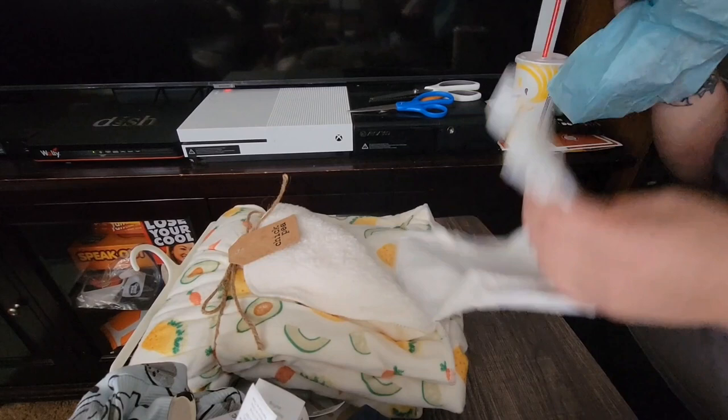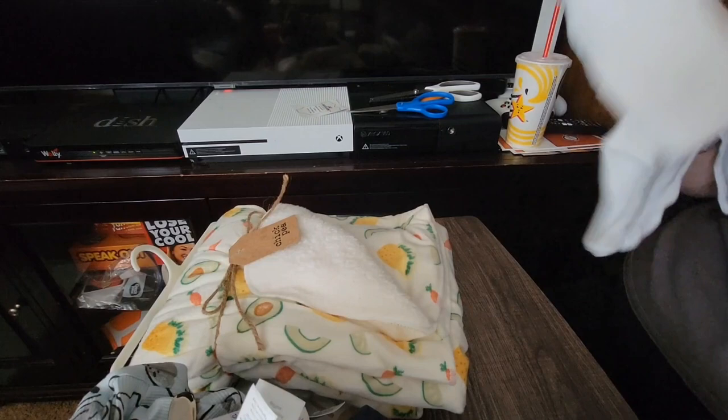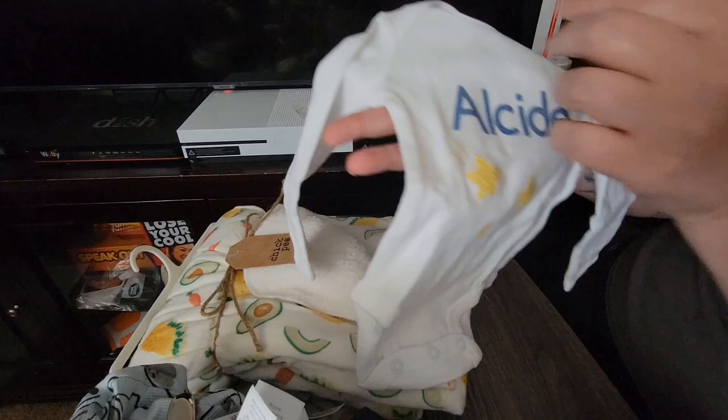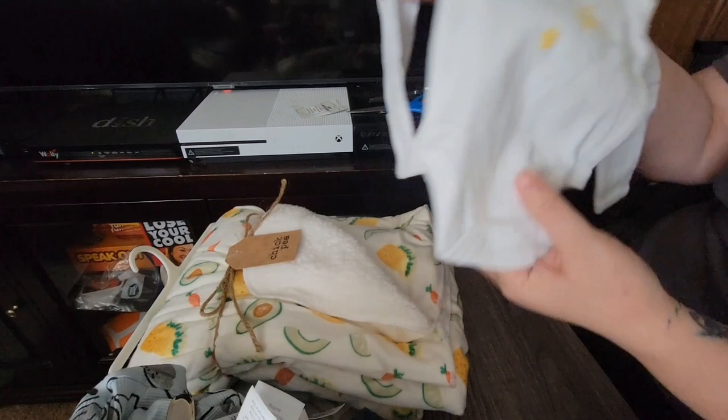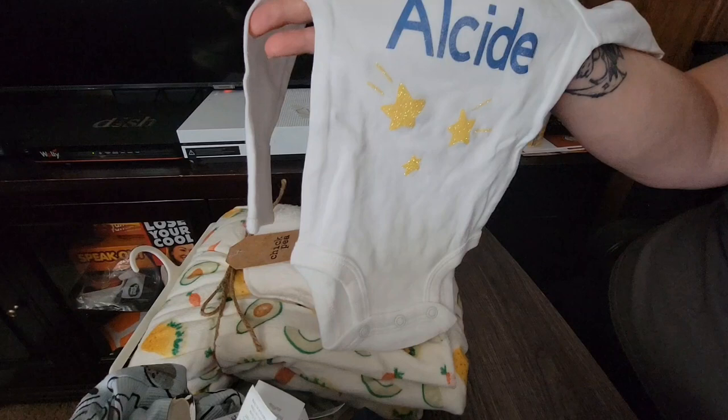And here's Alcide's personalized one that she made for him — I tell you, this lady goes above and beyond. It's newborn, Child of Mine, with little yellow stars on it and his name: Alcide. So cute! I got him some pants to go with that — he's actually got some star pants in a tan color, they'll still look cute.